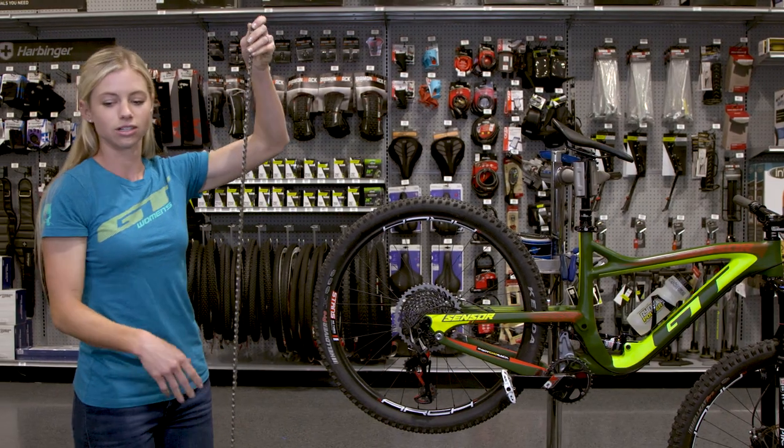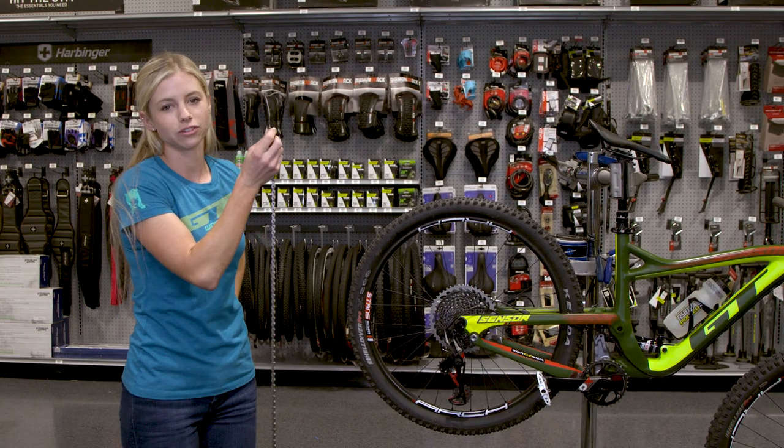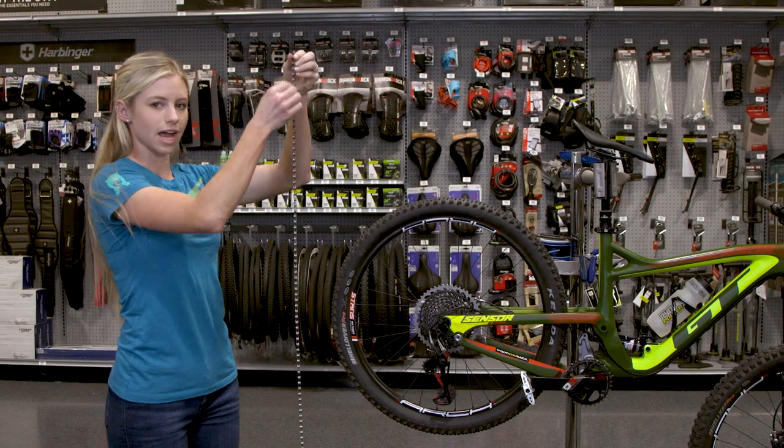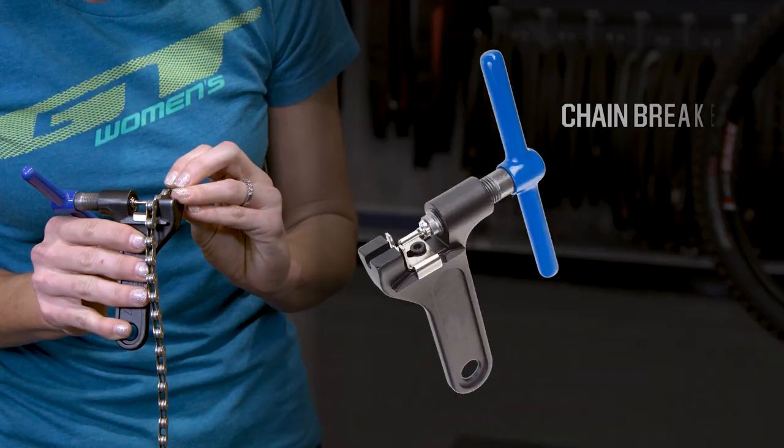What I do is I hang on to the chain that I just removed from the bike. Even though it is stretched out a little bit from use, you can measure it — line it up against the new chain so you know exactly where to cut it. I will cut it right here.